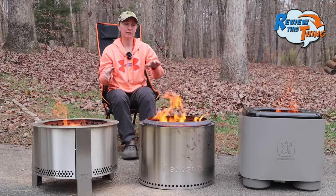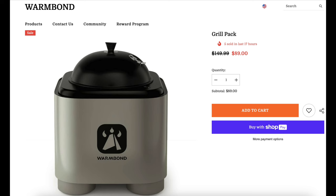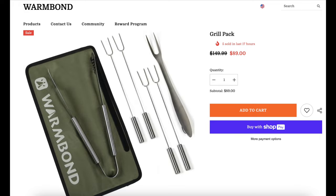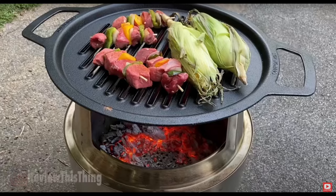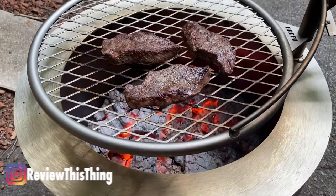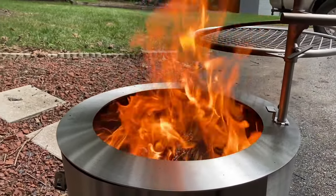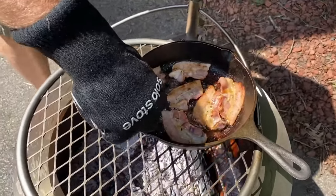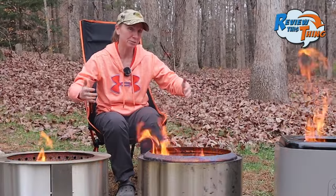All three fire pits have cooking options. The Warm Bond comes with a grill grate that sits right on top, and you can also buy a grill kit with a lid and gloves for about $150. The Solo Stove has several options including a grill, griddle, and wok — you buy the hub first and then use any of the three, and those pieces are cast iron. The Brio has the Outpost Grill, which we used a lot during testing. It's the easiest to use because you can cook on it and swing it out of the way to still enjoy the fire. The Brio also accommodates a skillet, skillet holder, and sear plate.